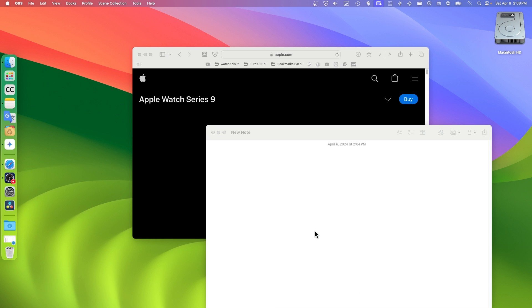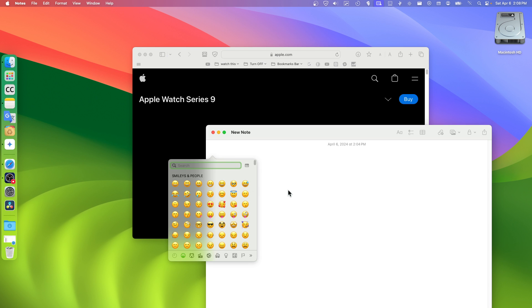By the way, someone asked me how they can open the emojis. You press FN plus E to open the emoji picker, which can be helpful if you want to add emojis very fast.